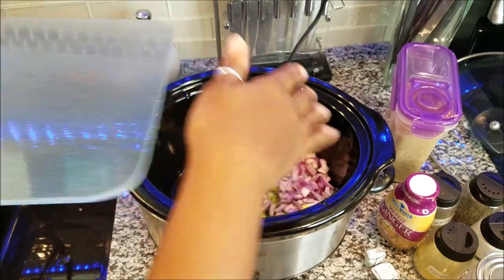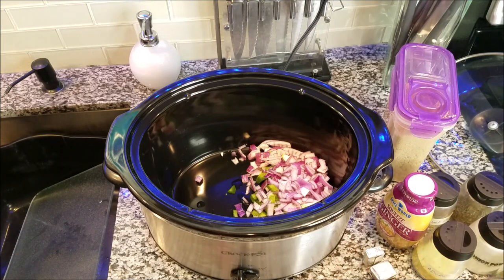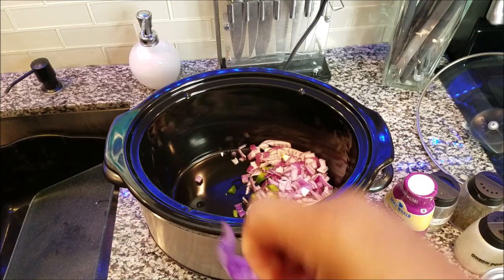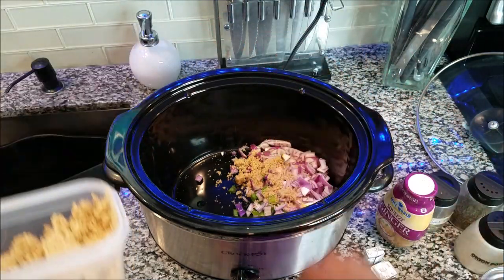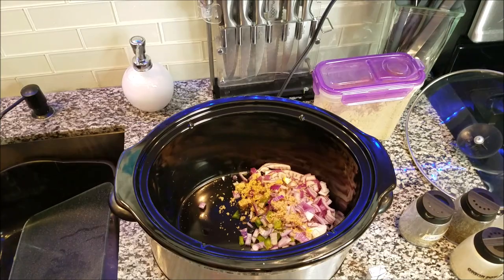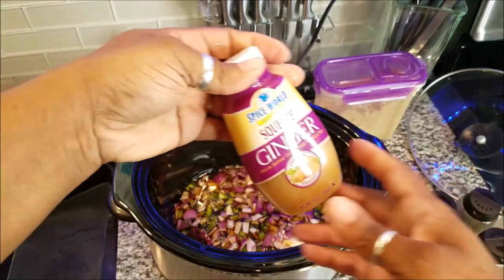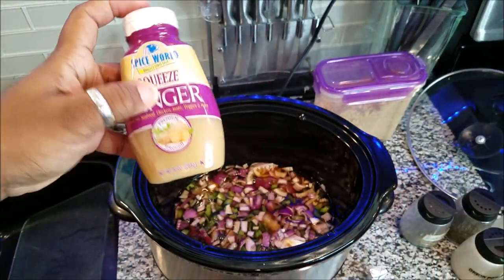My crock pot is hot. We got the onions and peppers in, and we're going to put just a little bit of brown sugar — it offsets the flavor, I'm telling you, it does something to your beans. That's about a tablespoon of brown sugar. I also have beef broth — now we don't eat meat, so you only need a dab of that, about a teaspoon.